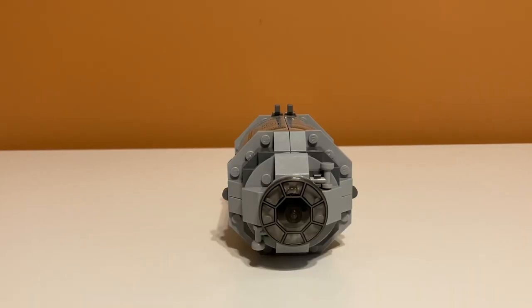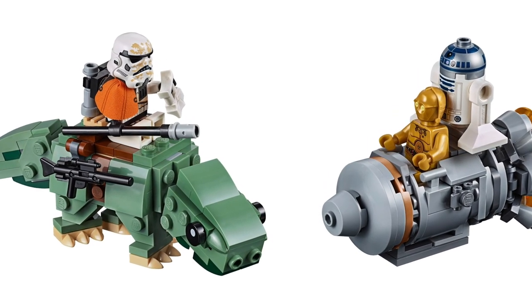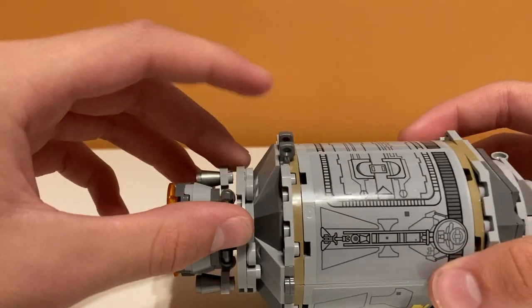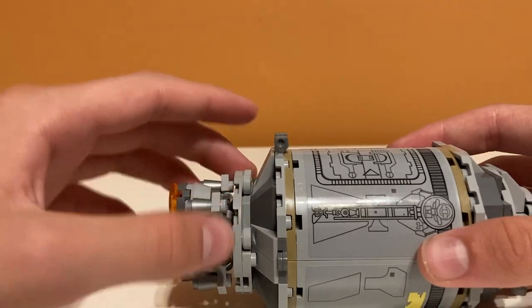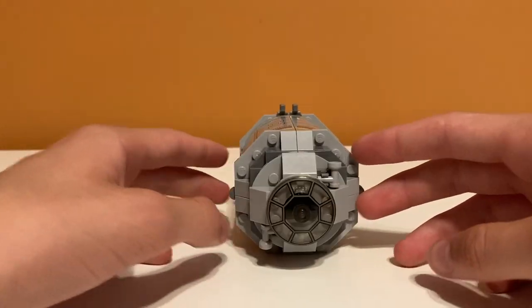Is this Escape Pod accurate to what we see in the movies? I think it is pretty accurate — probably the most accurate Escape Pod they've ever done. I know recently they released the Escape Pod Microfighter, and that was not very accurate at all because it had R2-D2 and C-3PO just sitting on the top. I think this is the most accurate one they've done, except for maybe these top pieces which don't seem like they were in the movies, but they're there for handles. The stickers really add a lot, even though I don't like them very much.